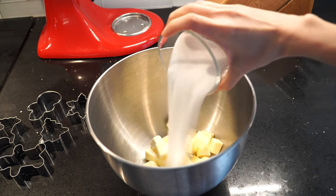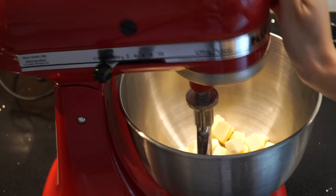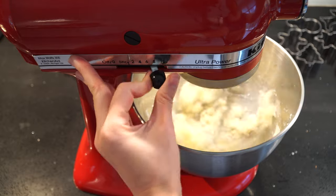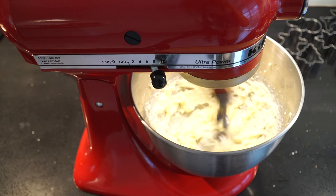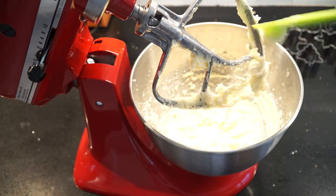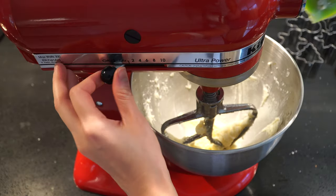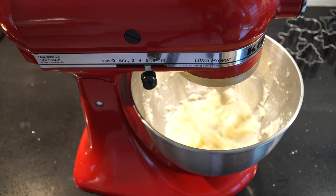Now we're gonna add the butter into the mixing bowl together with the sugar. I'm using a paddle attachment to mix it at low speed first and then turn to high speed. If you don't have a stand mixer, a hand mixer should work perfectly as well. We do want to scrape down from time to time to make sure everything is well mixed in. Continue to mix until the mixture becomes nice and fluffy.